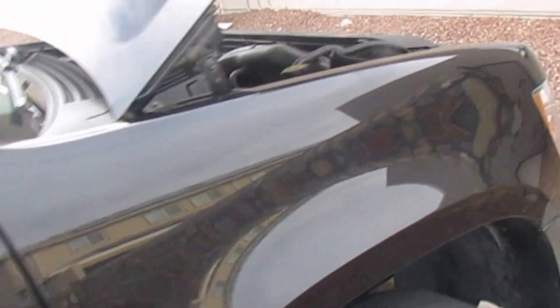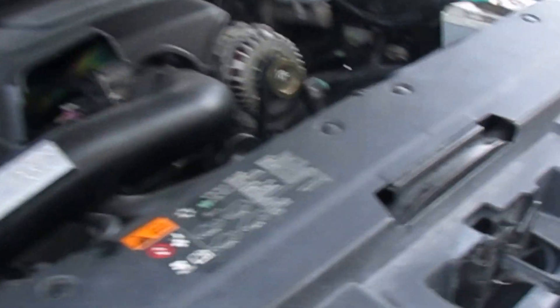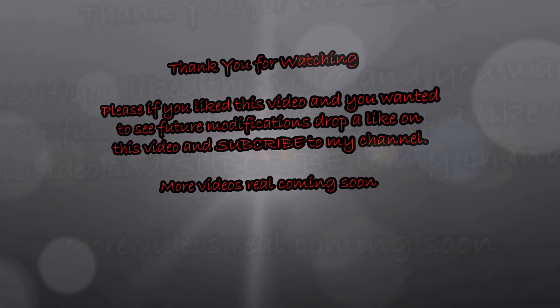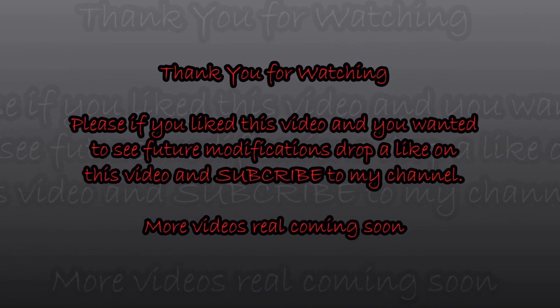Alright YouTube, it's been Ryo. Stay tuned for more modifications to this big boy. Bye-bye.